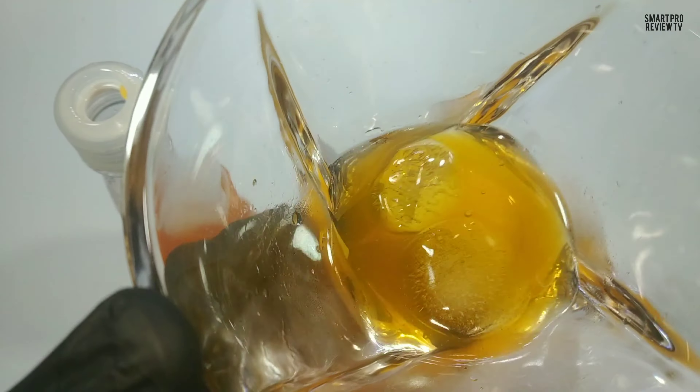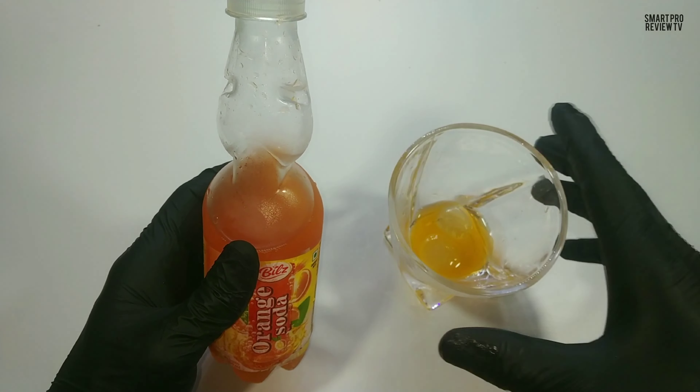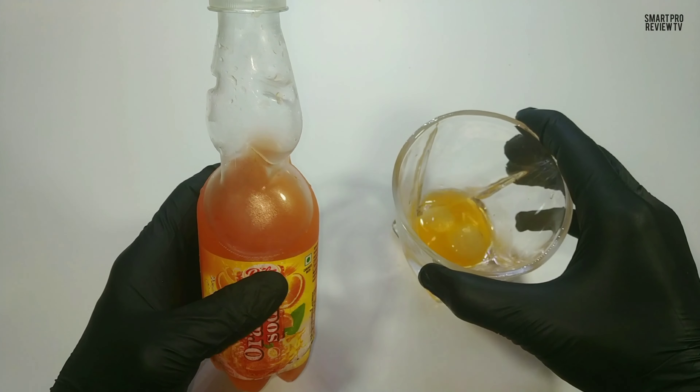Actually it's a carbonated flavored water — no fruit content is there. Preservatives are also there. Just try it. Our rating will be 6.5 out of 10 in the carbonated water category.